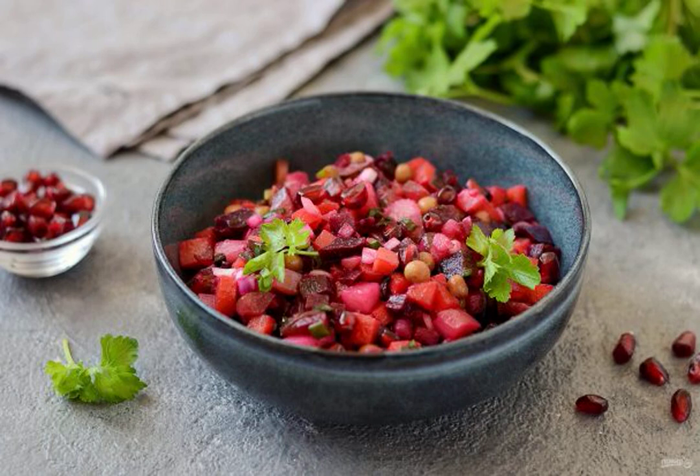I propose to cook the familiar vinaigrette in a new way, with pomegranate seeds and wine vinegar dressing. The taste of this salad turns out brighter, piquant and more interesting.